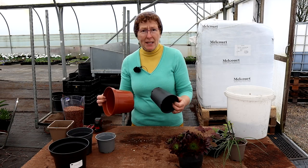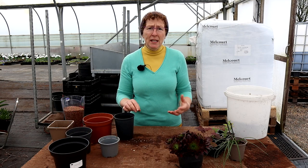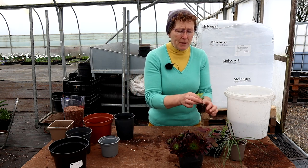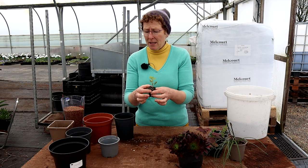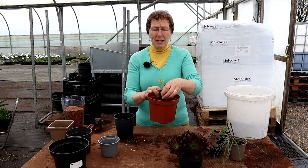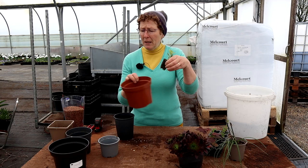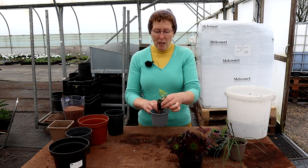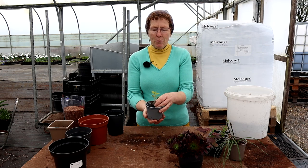Firstly you will need some containers and you have to work out the size of container that you need for each particular plant. What you have to remember is if you're doing plug plants like this — these are tiny, these are four centimetres — they cannot go into a pot as big as this because it's like them swimming in an ocean, far too big. So always go up in stages. This would like to go into a small-ish container like this; that would be ideal.